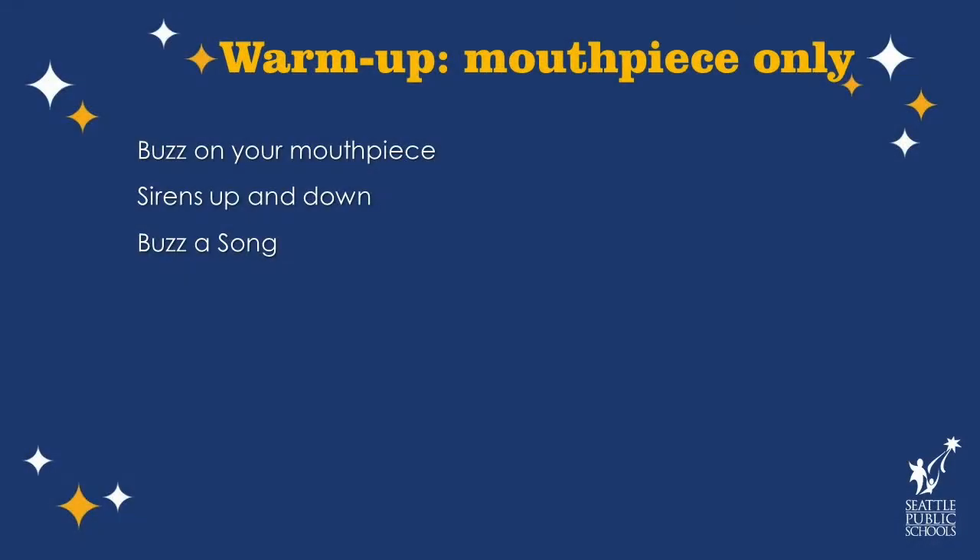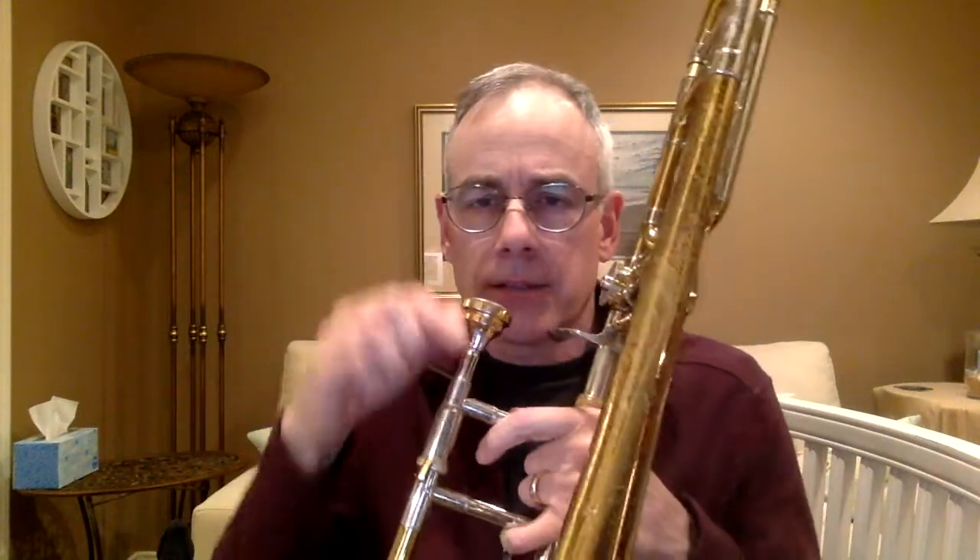Now you get your mouthpiece and try my buzzing warm-ups. When you are ready to put your mouthpiece on your trombone, just set it in the lead pipe — don't pound it in there. I know it makes a really cool sound, but if your mouthpiece gets stuck in your trombone, it's really hard to take out. Just set it in there and give it a little twist and it'll be just fine.